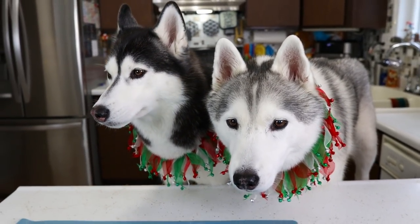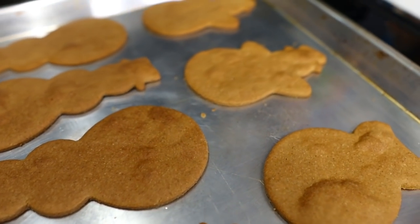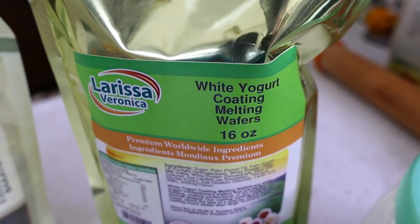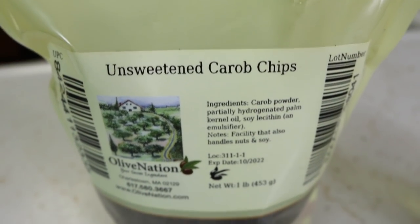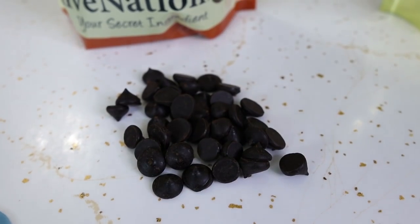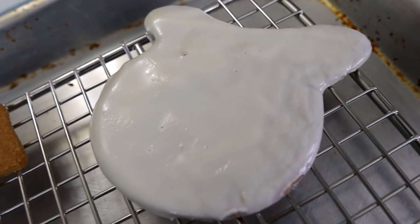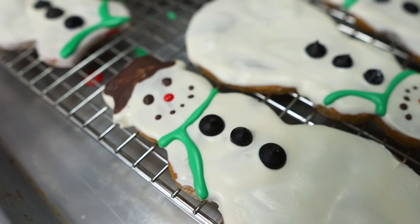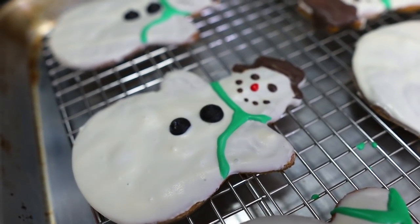Before we taste them, we got to decorate them. Out of the oven — time to cool so we can decorate them. To decorate, we're going to use white yogurt coating melting wafers. I'm going to melt them and then put them on. And what are we using for the buttons? Carob — say it with me now — not chocolate, carob. Dipped and shaken off, the white looks pretty good. And then we add the carob buttons, and we have faces on our snowmen. Oh my goodness, they turned out so cute.